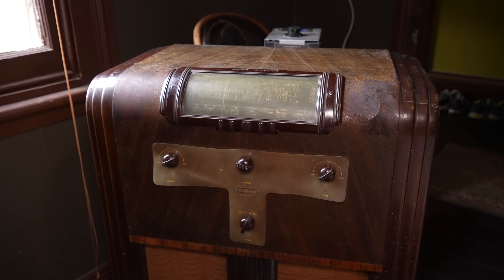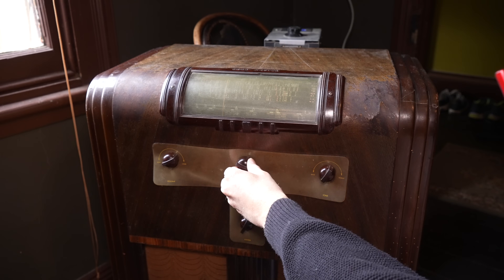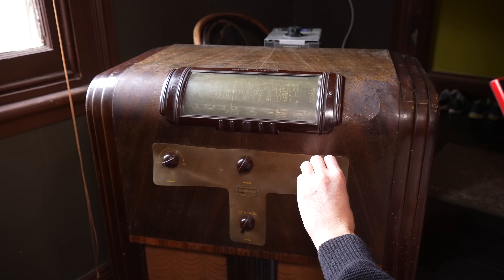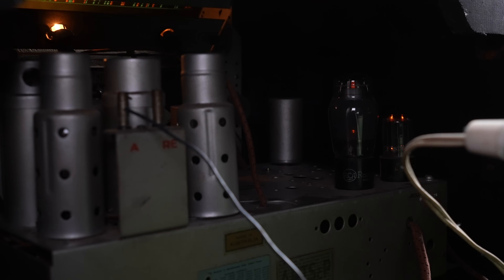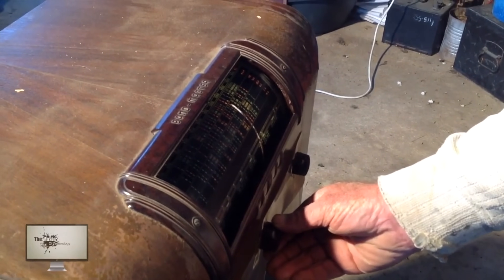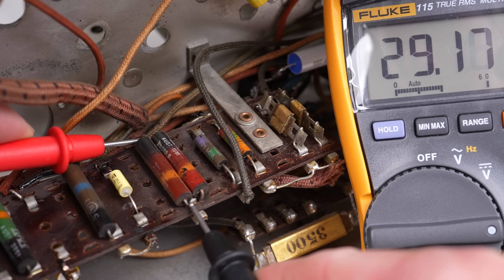But it's sounding horrible. The audio is distorted so much that you can barely make out what the radio announcers are saying, and music is even worse. Still, the radio has a slight burning smell. Looking back at my original footage, you can tell the radio was distorted then too. So it wasn't the leaky capacitors nor the damaged tubes - so what's causing it?